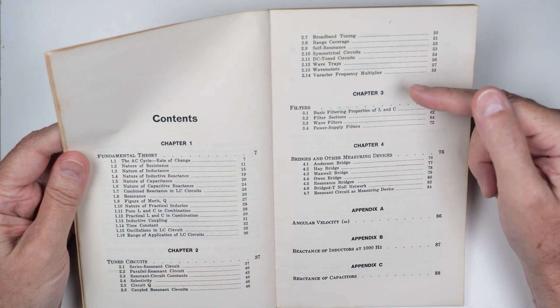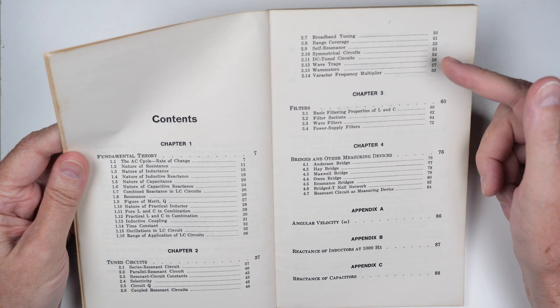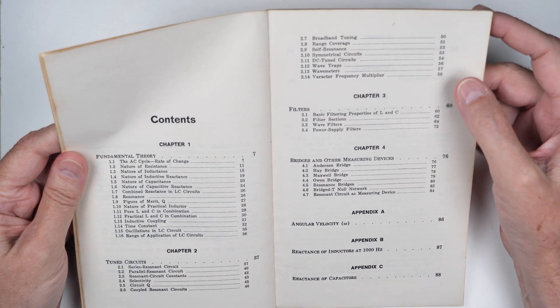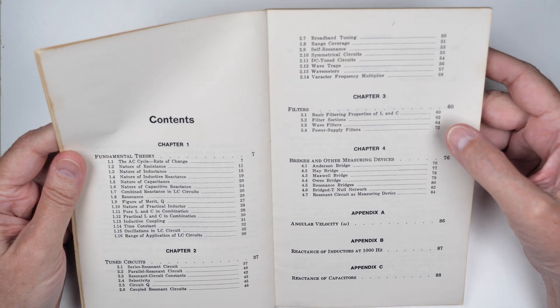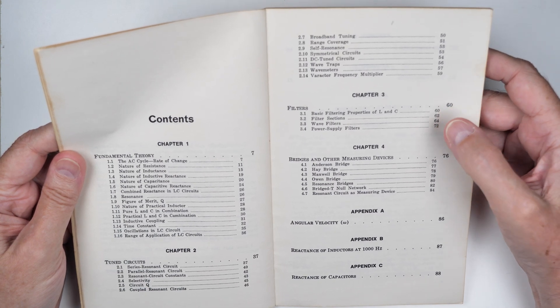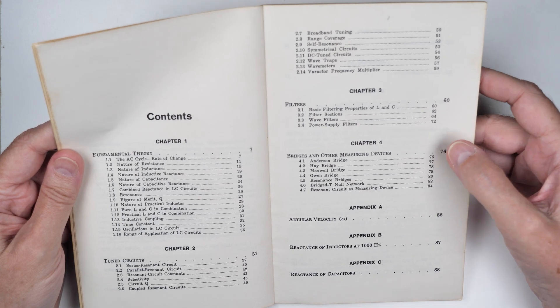Broadband tuning, self resonance — I'm just picking out some of the topics. DC tuned, wave traps — wave traps are a good topic that a lot of people need to know. Basic filtering, filter sections, wave filters, power supply filters. All these things are very good.